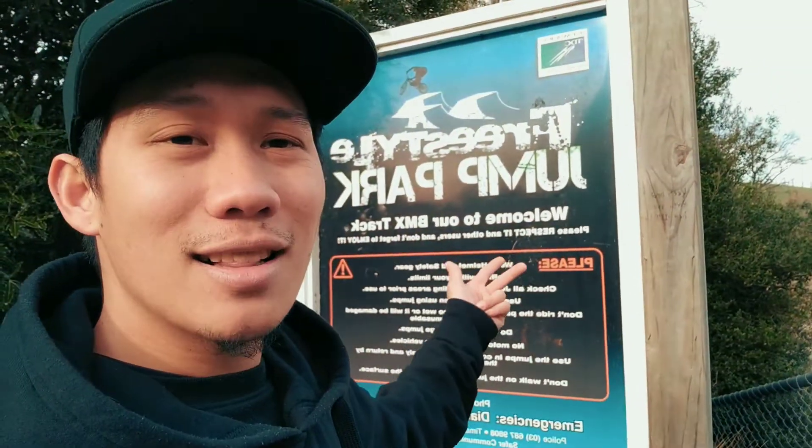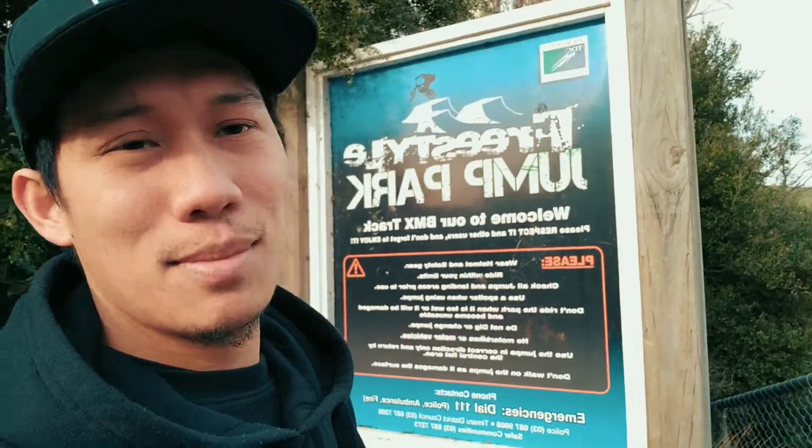Hello, what's up guys! Good morning, Romel here again. We're now at the freestyle jump park in Chimeroon, New Zealand.